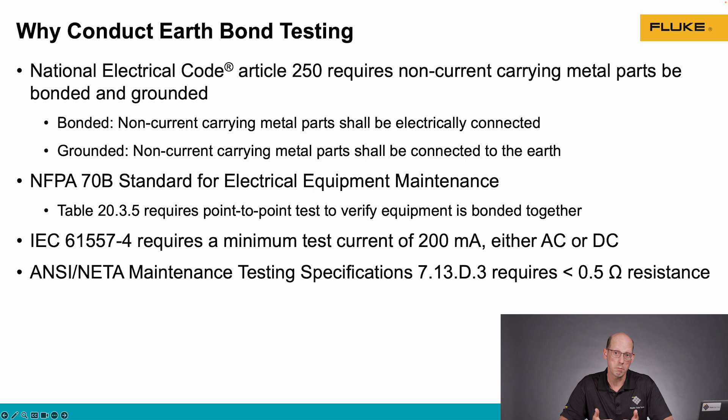The ANSI needed maintenance testing specifications 7.13.d3 requires that when we do this test, the result is lower than half an ohm of resistance. So we want a really low resistance between our non-current carrying metal parts.